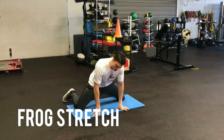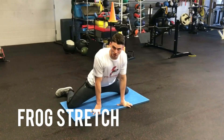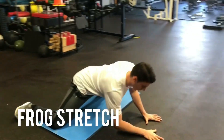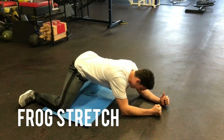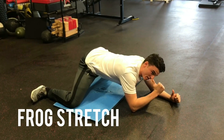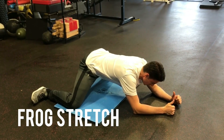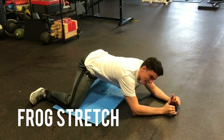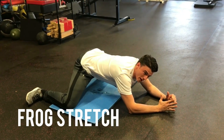You're going to get into a nice and wide position. Challenge yourself how wide you can get. Point your toes out to the side, go down on your elbows, rock back, and just breathe in through the nose and out through the mouth. Sink into that position for five deep breaths.